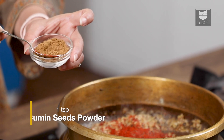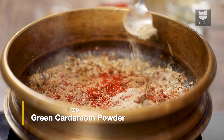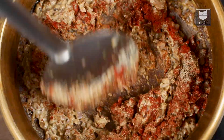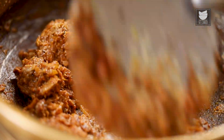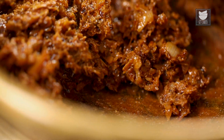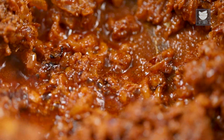Let's add a tsp of Cumin Seed Powder and a tsp of Green Cardamom Powder. Now we are going to saute this masala till the oil separates. You can see the oil has now separated.